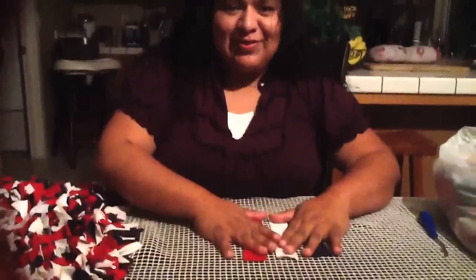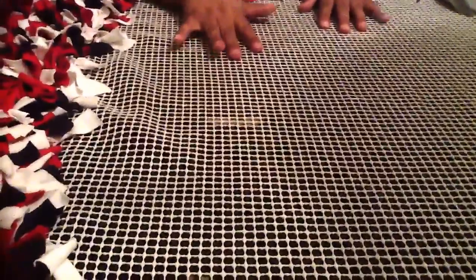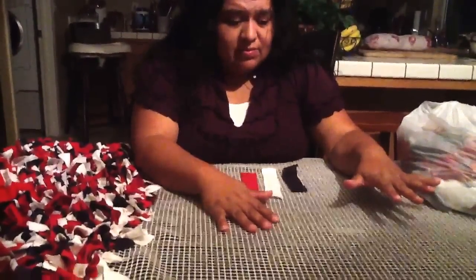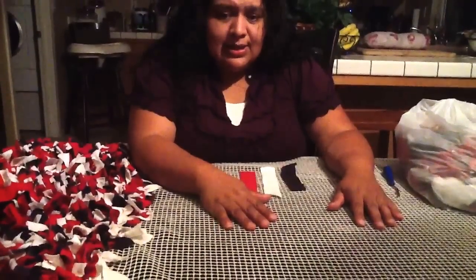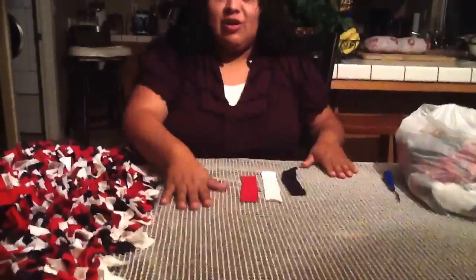First things first — get your material. Go to Joann's; I bought online at Joann's 50% off because I had coupons. This material is called rug canvas. They roll it out just like regular fabric. I think it was $7.99 but I had a 50% coupon. If you look closely you can see there are grids. They sell something at Walmart that looks like it, but it's not — that's a rug grip and it's completely different.